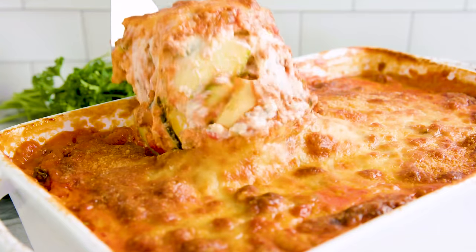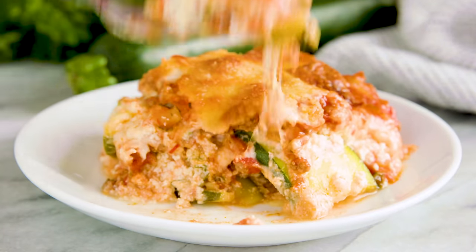Today on The Stay At Home Chef I'm showing you how to make zucchini lasagna. This is a great low carb option to enjoy a classic lasagna. Instead of using pasta we're gonna use zucchini.